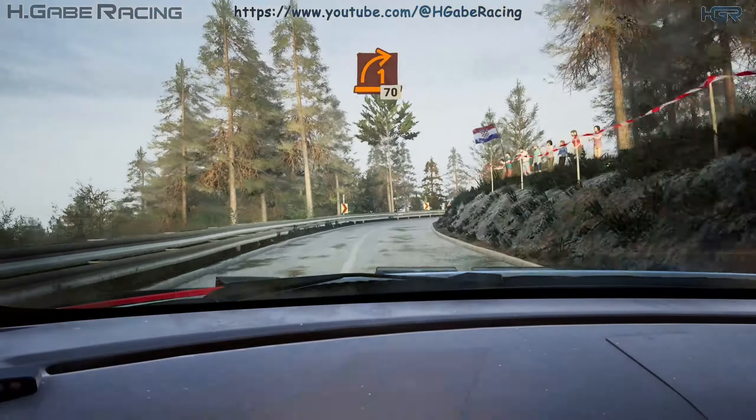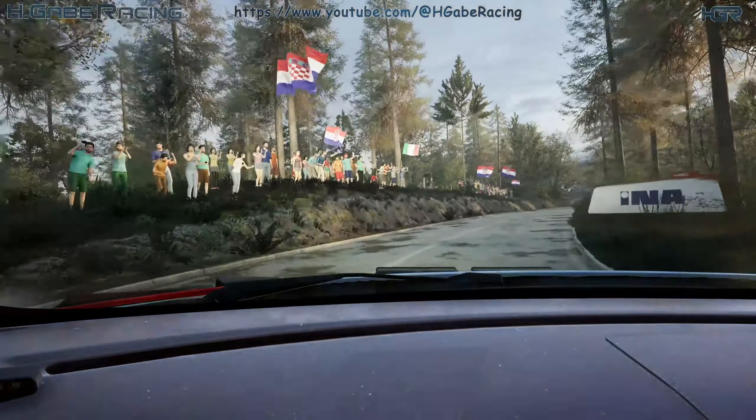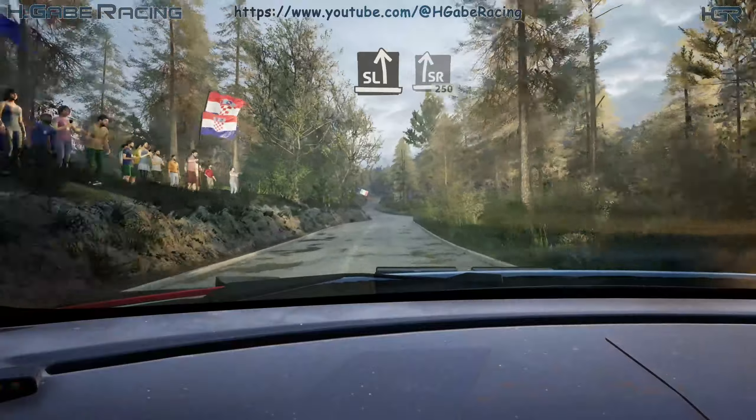One right, long tightens, 17. Slight left, slight right, 250.